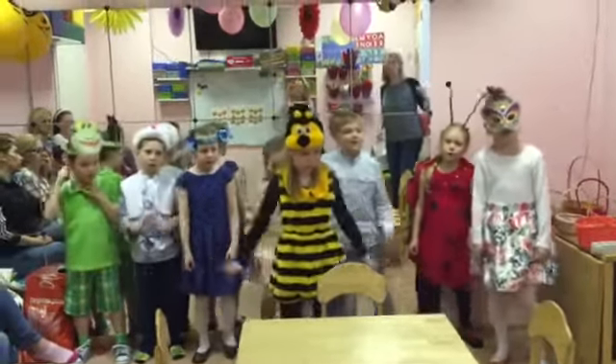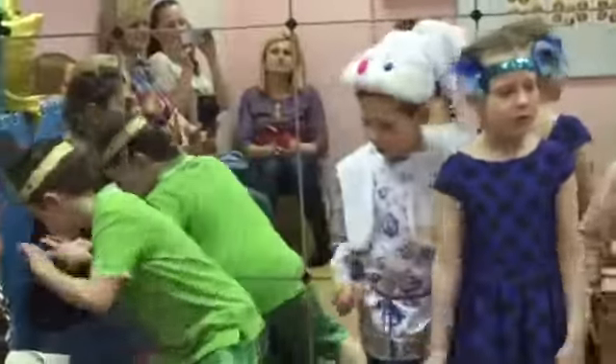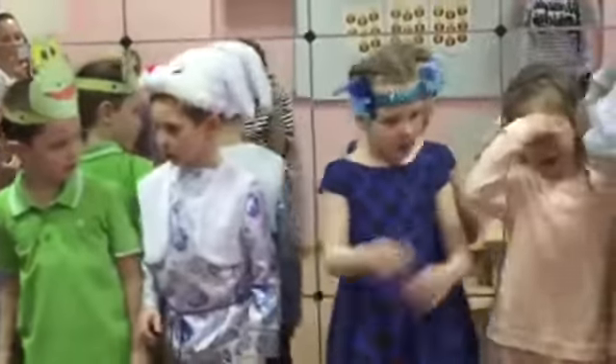Do the bird walk, stretch your brain. Do the bird walk, drop your wings. Do the bird walk, do the birdie's feet, and look around for a better set of spring.